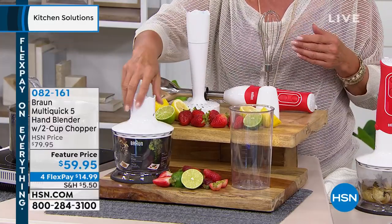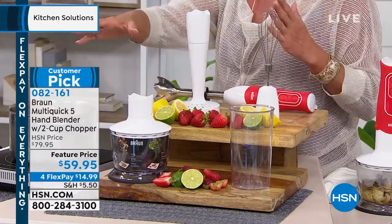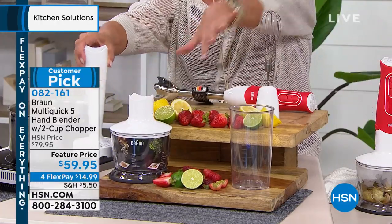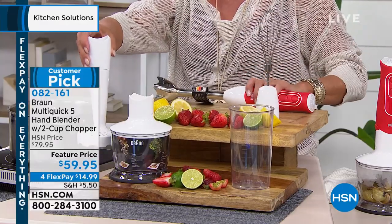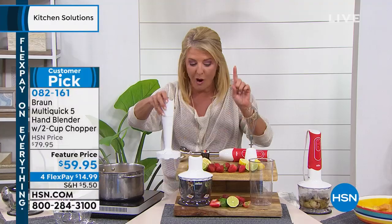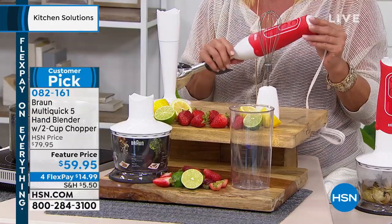This converts into a chopping system — that's normally $25. So right there with just these two items alone, not the rest of everything you're seeing — the beaker, the whisk, and the unit itself — you're spending $50. So for $9 more, you're getting everything else that you see here in this collection.